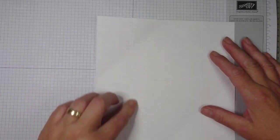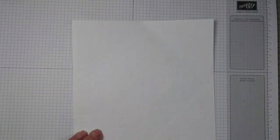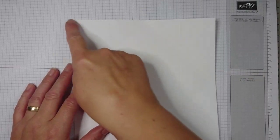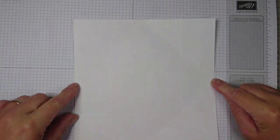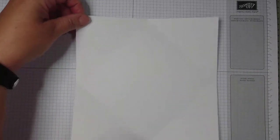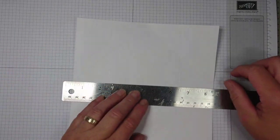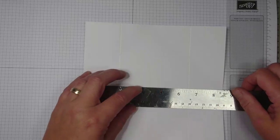The last piece is for your napkin fold: eight by eight inches. You score at two and at six, then rotate it and again score at two and at six. Then you make a little notch at four inches — exactly the halfway point of the eight-inch length — notching here, here, here, and here at four inches. Then use your metal ruler to find the center of your cardstock by laying it across and making a little pencil mark. Use those notch marks to find the center.